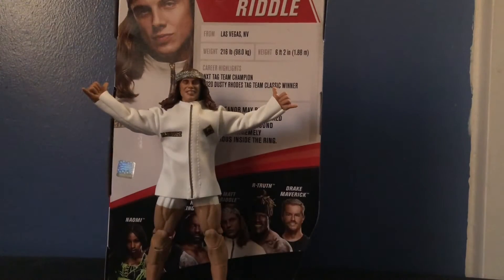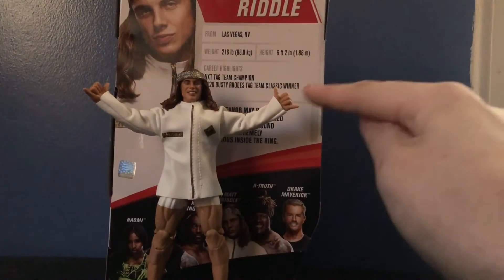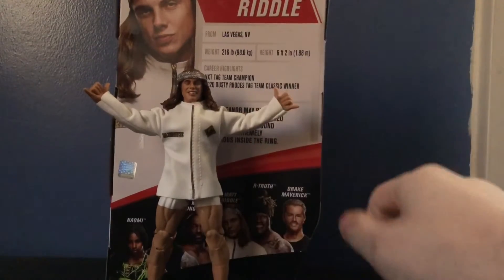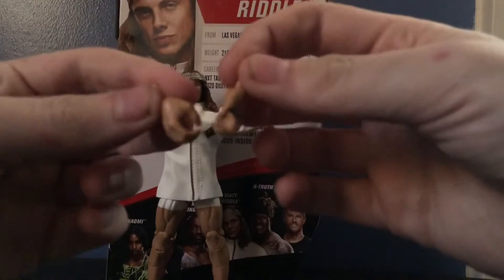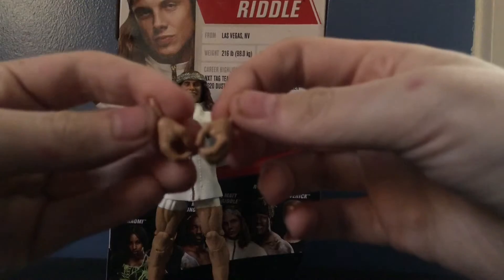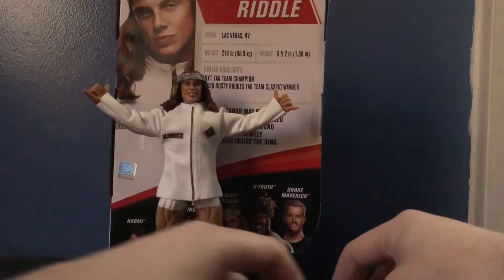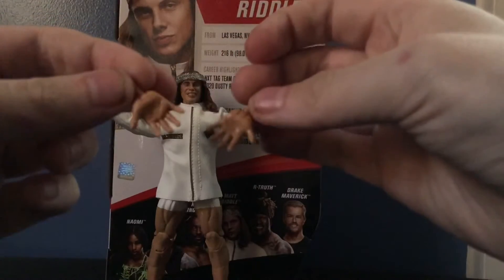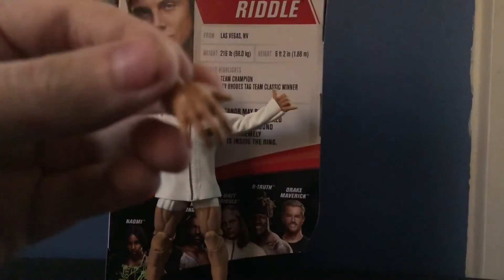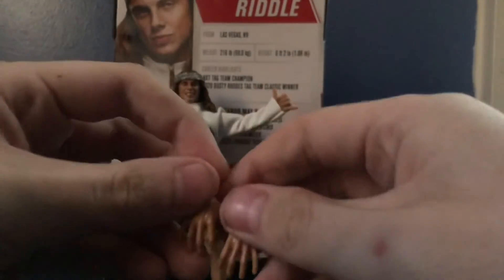First up, accessories. He comes with three pairs of interchangeable hands: his signature hand sign he does coming down the entrance ramp, a pair of standard gripping hands — or as I call them the championship-holding hands where you can hold a title — and more open claw-like hands. These claw hands are the first time we've seen them in this skin tone, which is very nice. We've seen them with other figures like Daniel Bryan and Drew McIntyre.